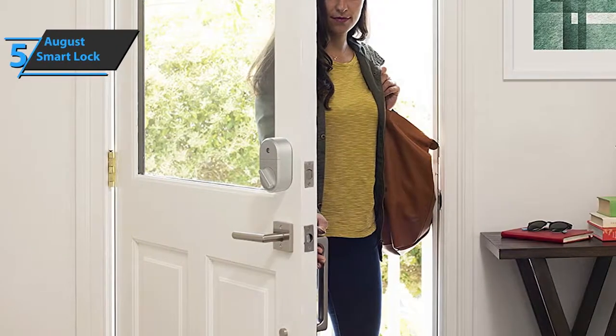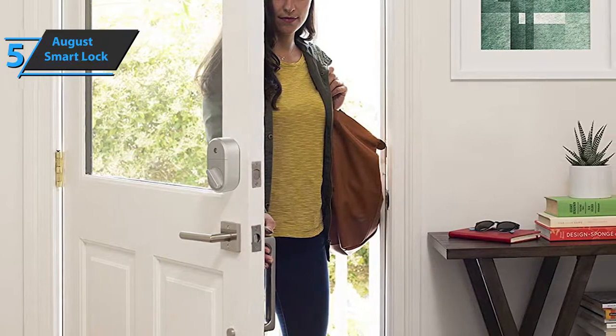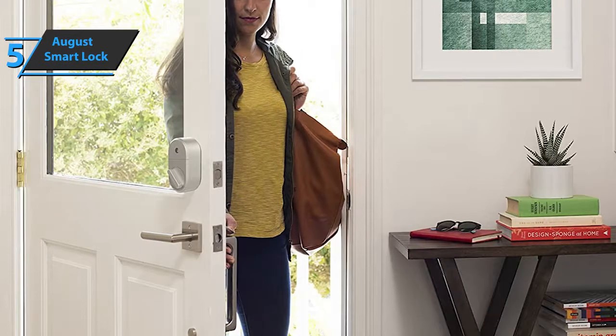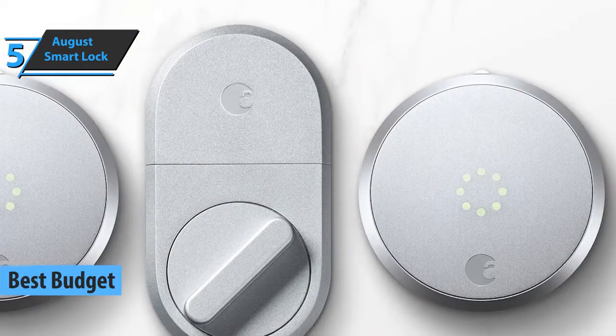If you want to save a few dollars and at the same time get a product of quite solid quality and performance, we believe that the August Smart Lock is the right choice for you. Thanks to a low price and top value for money, this lock deservedly won the title of the best budget smart lock that can be found in the market in 2021.